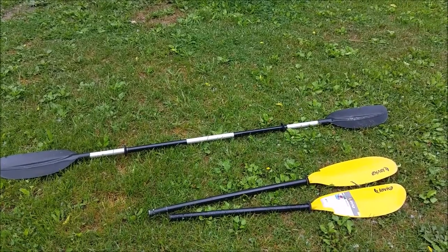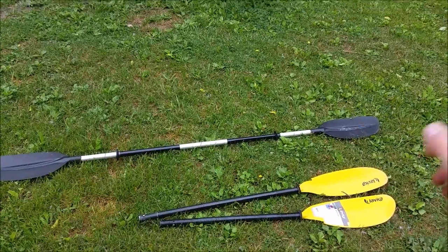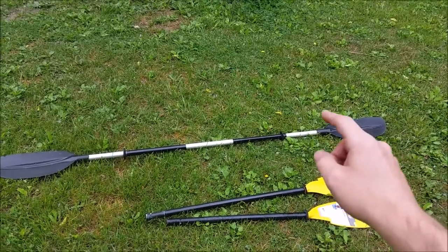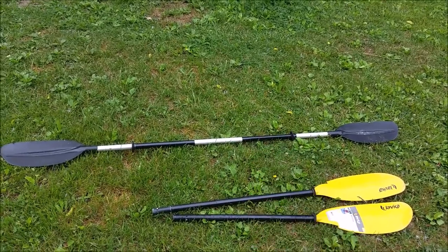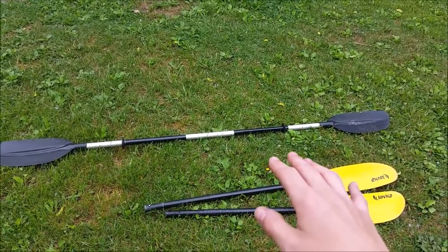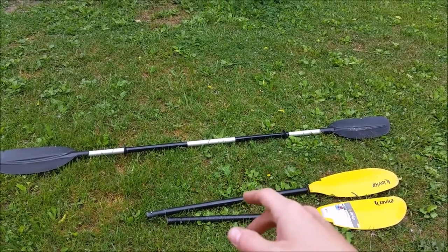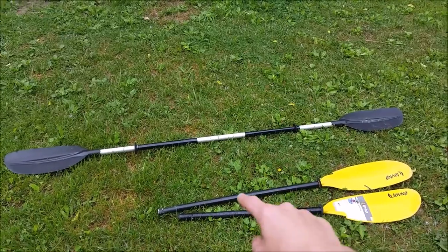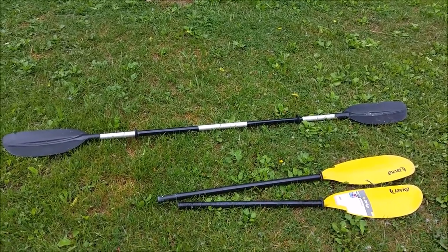I wanted to interrupt the video right here just to warn you not to buy a one-piece paddle. It is $10 cheaper, but you will hate this paddle. It doesn't fit in the car well. If you have a rooftop carrier, it doesn't even fit in my trailer well — I'm afraid of it blowing out. The two-piece fits nice in the kayak. There's no worries about it.